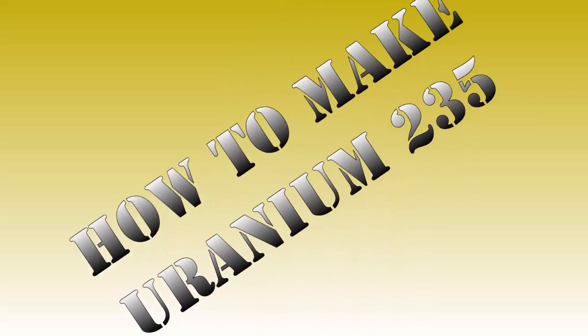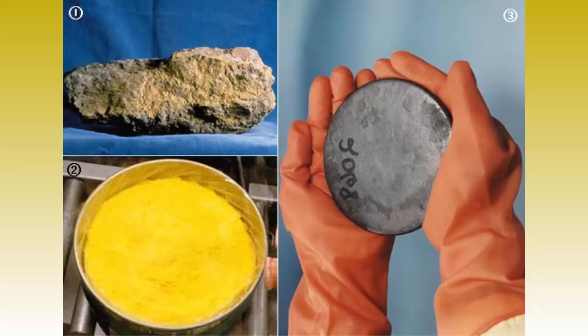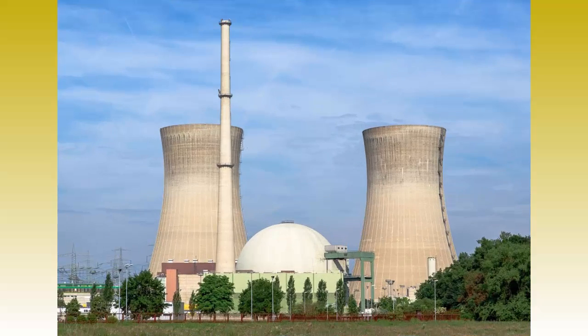Hey viewers, today we will be taking a look at how uranium-235 is made. Uranium-235 is used in nuclear power plants and nuclear bombs.